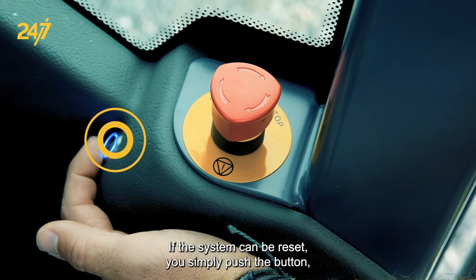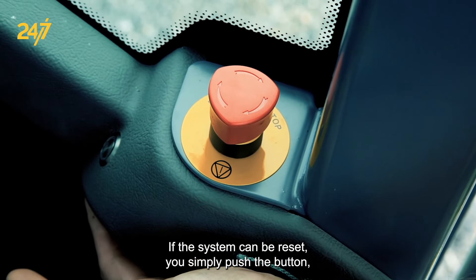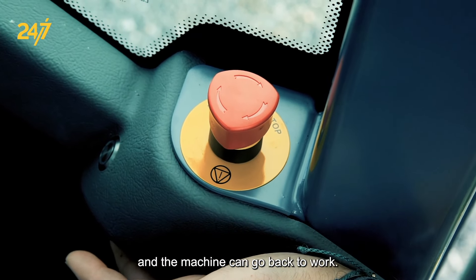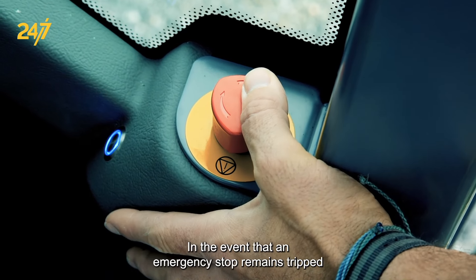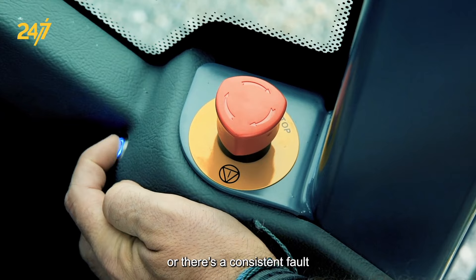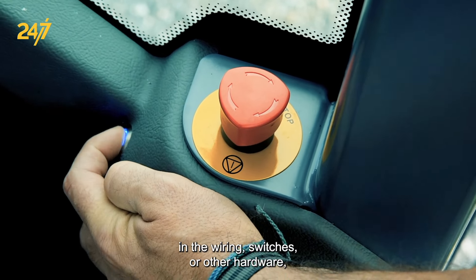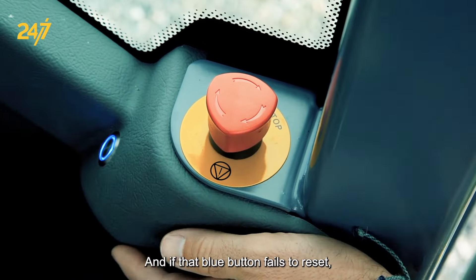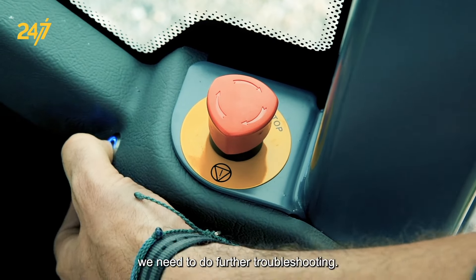If the system can be reset, you simply push the button, you'll hear the relays engage, and then the emergency stop system is now operational and the machine can go back to work. In the event that an emergency stop remains tripped or there's a consistent fault in the wiring, switches, or other hardware, the emergency stop system will not reset. If that blue button fails to reset, we need to do further troubleshooting.